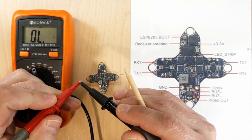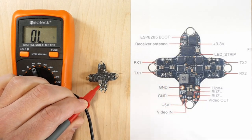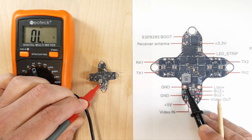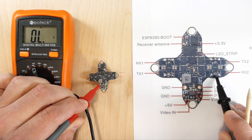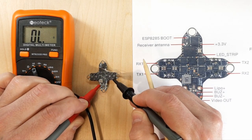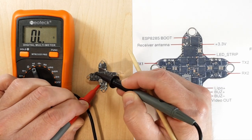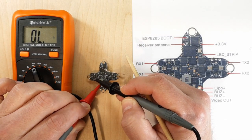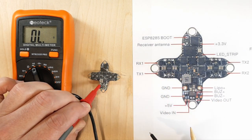Now I'm going between ground and all the motor poles — three pads here, three here, three here, and three here. I'm just going to slide the probe along. Try not to touch anything else, because if you touch something with ground like your USB case it could cause a false reading. No continuity between motor poles and ground — that's good.